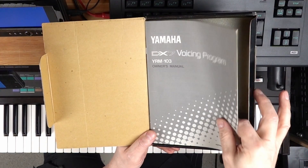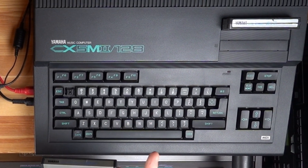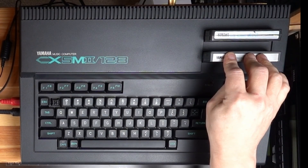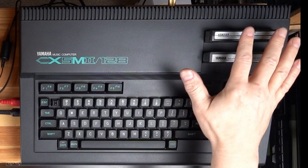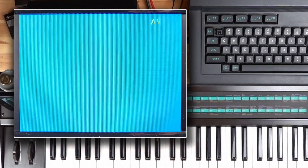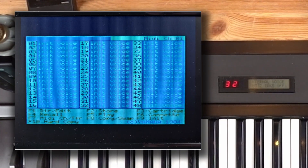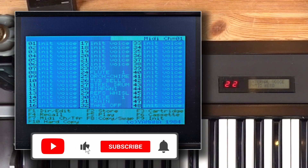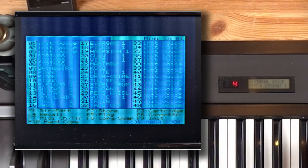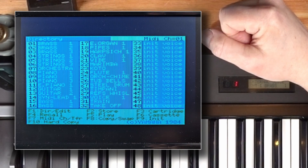Both came with a manual and on cartridges like this. You just plug it into one of the CX5M slots and only then power up the computer — never insert or remove these cartridges when the computer is switched on. The other one is a RAM cartridge for data storage. The software starts automatically and immediately talks to the DX7, removing its memory protection and sending a bulk request for a SysEx dump of the internal sounds. You can see the sound names appear as soon as the SysEx data arrives.